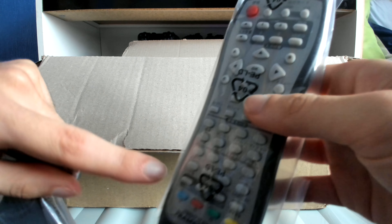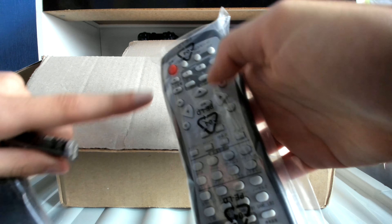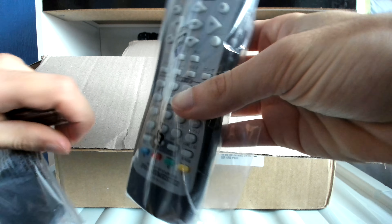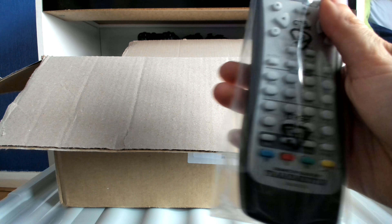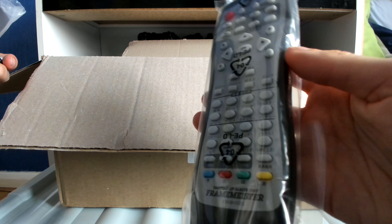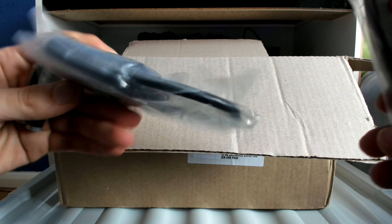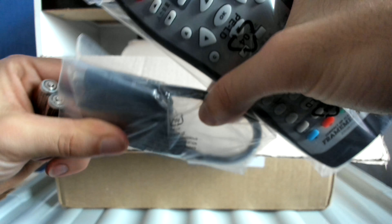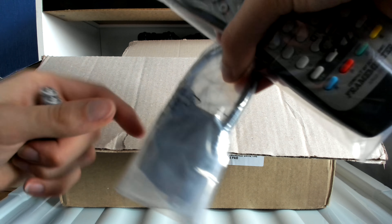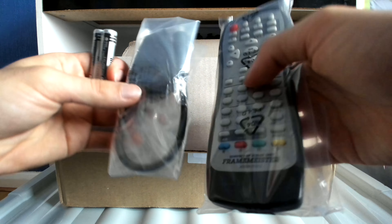I sincerely apologize for forgetting to show these parts of the XRGB Mini Framemeister. Over here we have the remote itself to use the device's functions. For the remote, by default the overlay is in Japanese, but you can purchase an English translation overlay for all the Japanese commands on the buttons — and as it happens, I've already purchased an overlay before even getting the device. Now over here is the adapter I was talking about, which connects to the designated port on the XRGB Mini, and you connect the RGB SCART cable directly to it. Here are also the batteries for the remote.